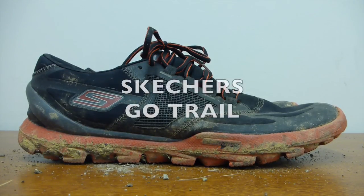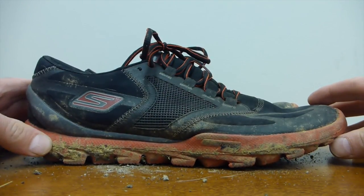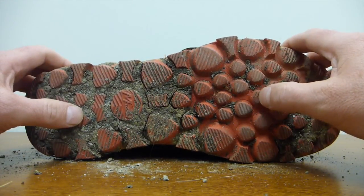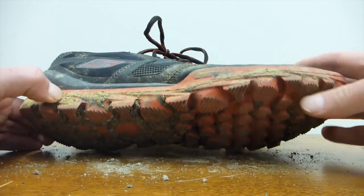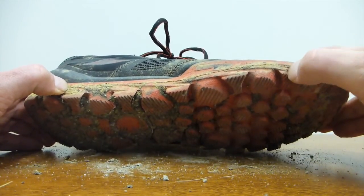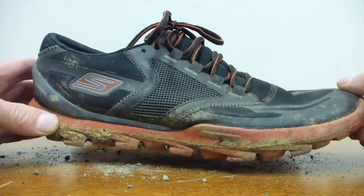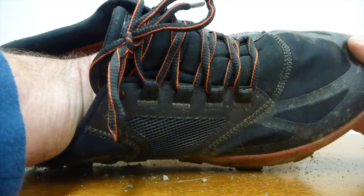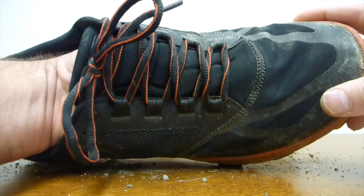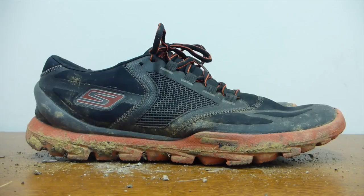The next shoe is the Skechers Go Trail. I was really hoping this would be better than the Go Bionic Trail, but I don't like it as well. It has a beefier sole and tread, but look — it's all caked up with mud. They're just harder; this is a much, much firmer material than the Go Run Ride, very firm, not squishy at all, which was quite disappointing. Also, it has a kind of stretchy upper material that seems narrower in the forefoot — something restrictive that I just don't like. These were a disappointment: decent traction, lightweight, too firm, not as wide a toe box as the other shoes.